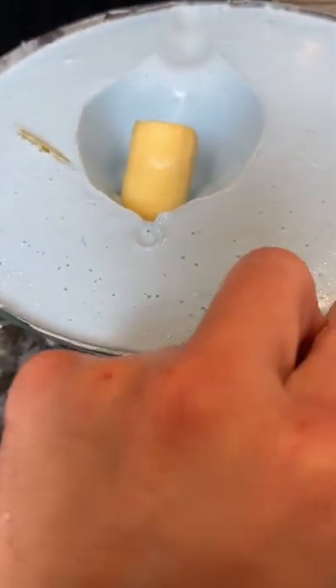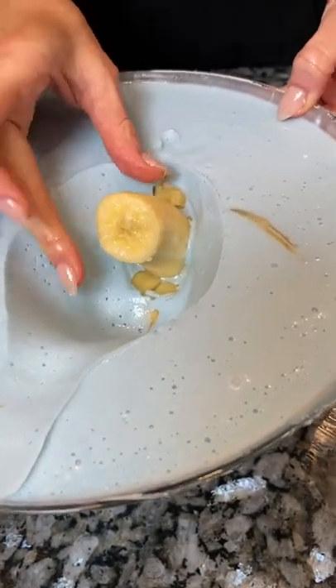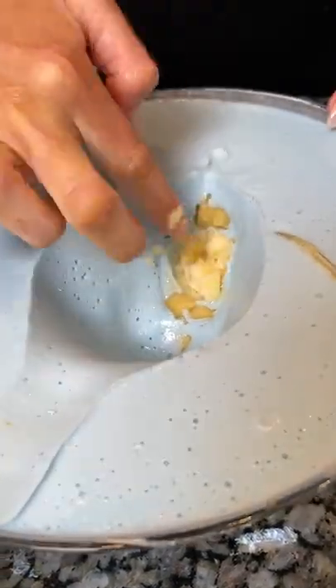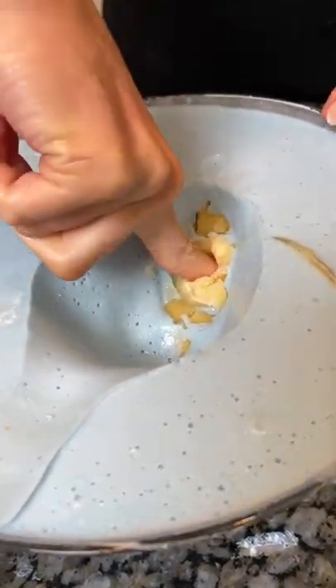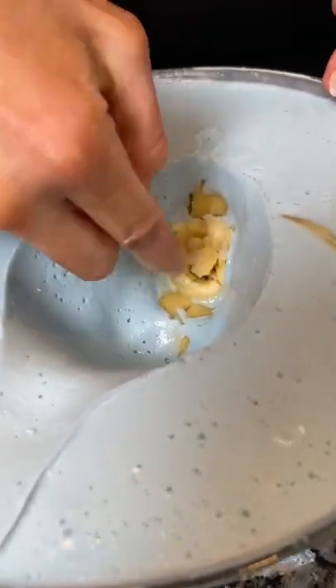Wow! Okay, now watch. You have to take that banana out. Apart from the plaster, don't want to break the plaster. So I'm gonna stick my finger down into the banana, but it could be cool. Here we go. Oh, careful, careful. It's ripping there.